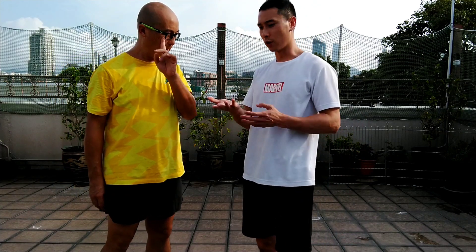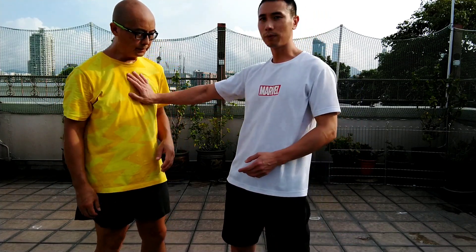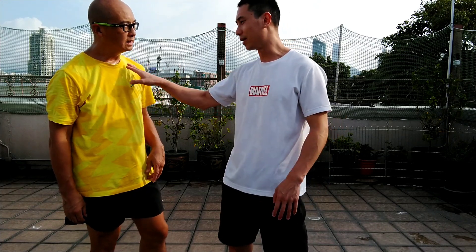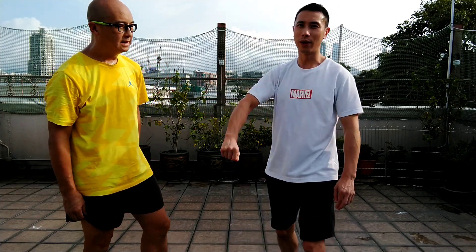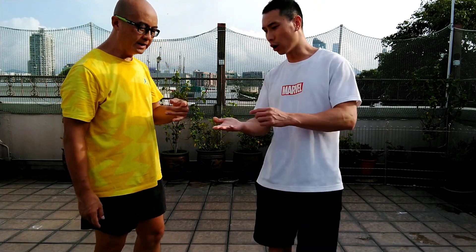For example, if you use it — it's the same. Like this, boom. But we cannot use the full energy here because it's inch energy — in's energy. So like this. This teaches you how to use the Wing Chun energy.